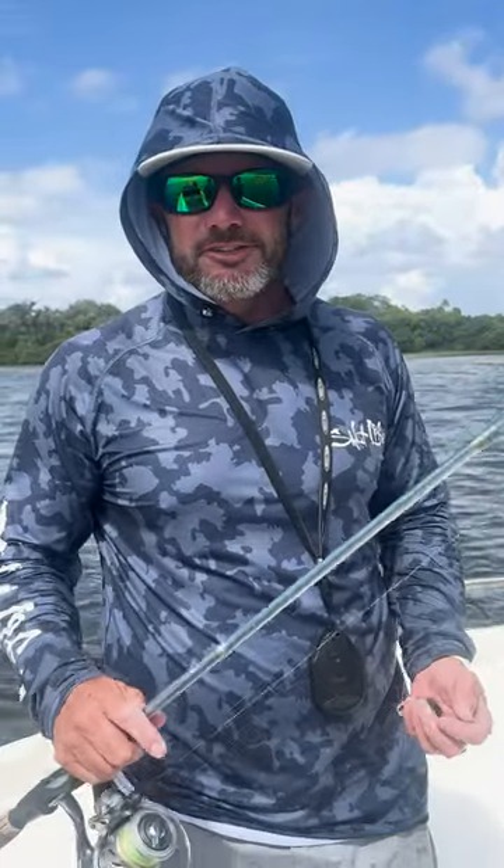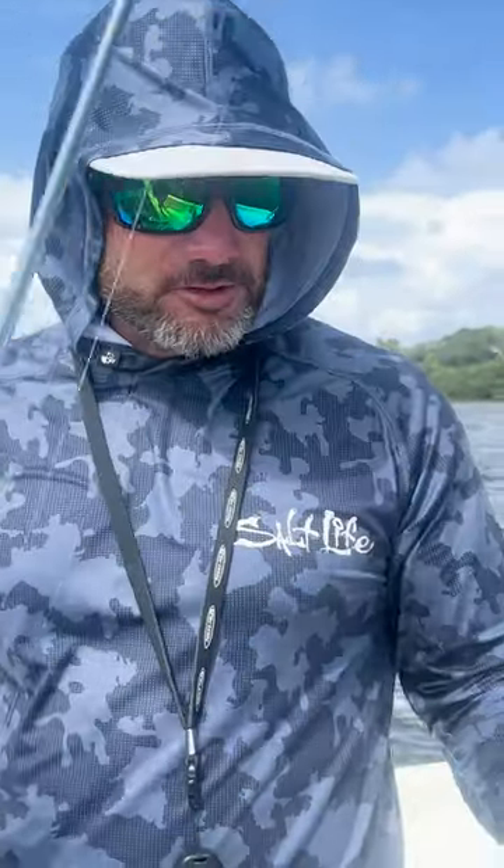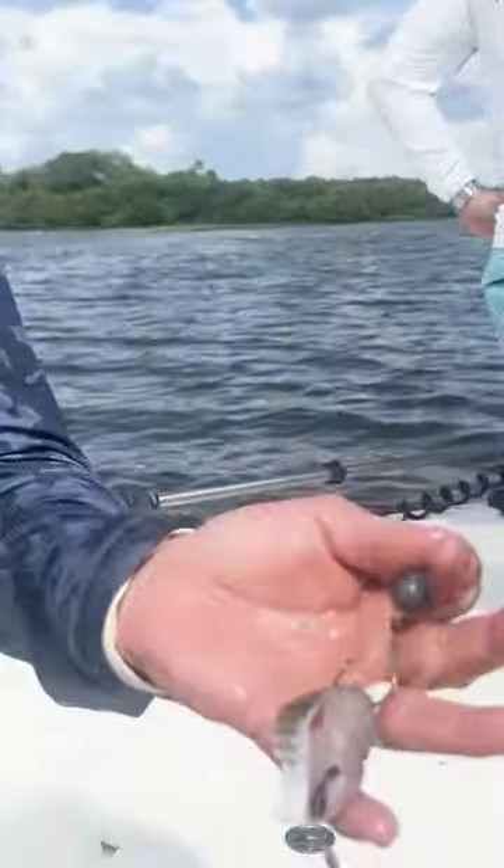This is Captain Jimbo Keith with Saltwater Assassin Fishing Charters. I'll show you right here how we use a piece of chunk mullet. We're using a four-aught circle hook right here, with a three-eighths ounce sinker right down on the hook.